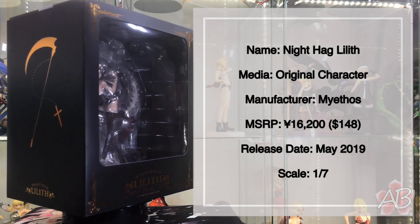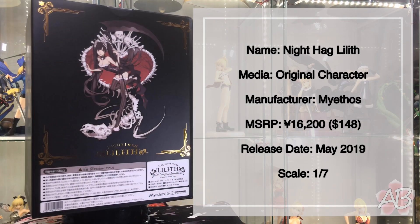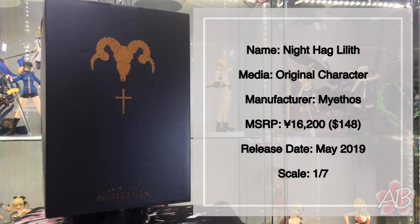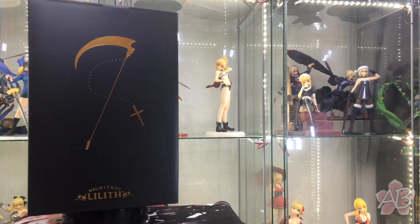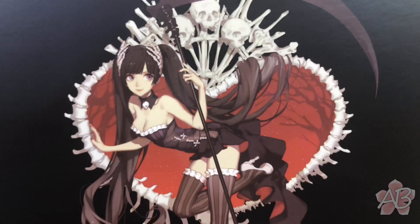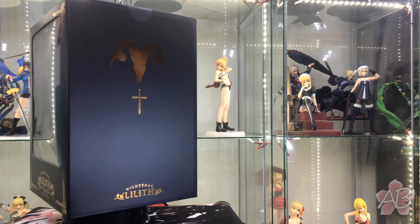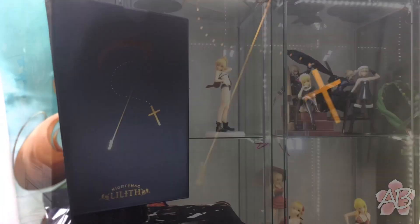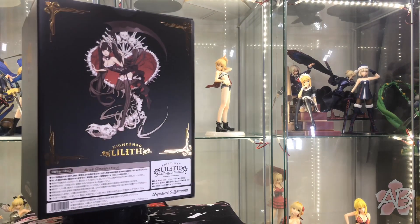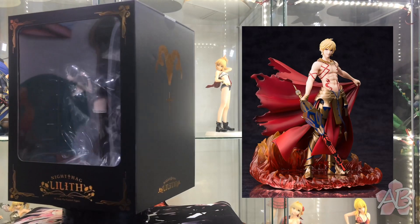Welcome back to the channel. Today we're going to take a closer look at Wisteria Night Hag Lilith, an original character by My Ethos. When I first saw this back in May of 2019, I was like wow, that's some pretty cool art on the back of the box. I took a closer look at the figure and I was like holy crap, this is gorgeous, so I went ahead and bought it. My Ethos is a Chinese company, but unlike the bootleggers of China, this is a legitimate company and they probably have some of the most beautiful renditions of anime characters, like that Gilgamesh I unboxed earlier.